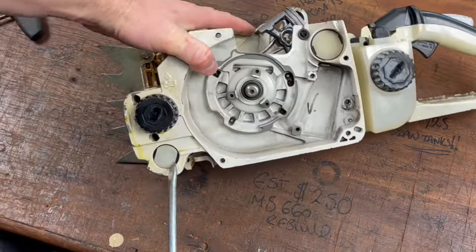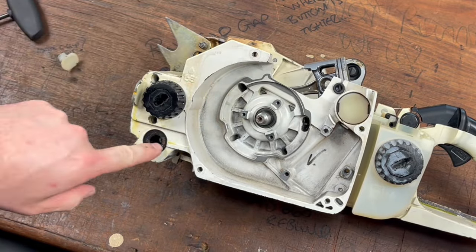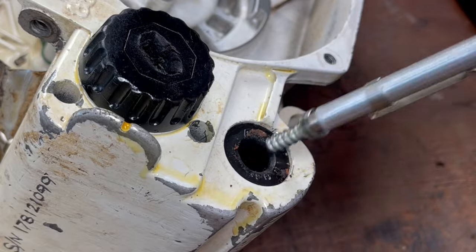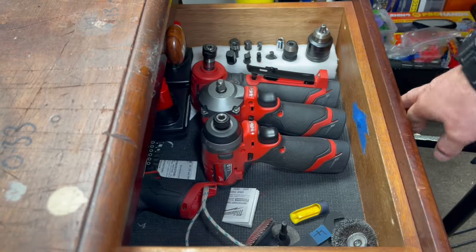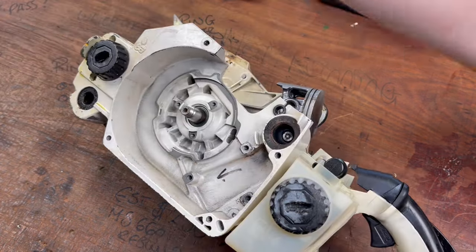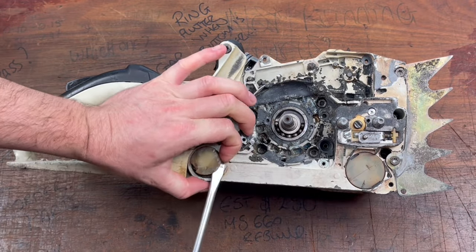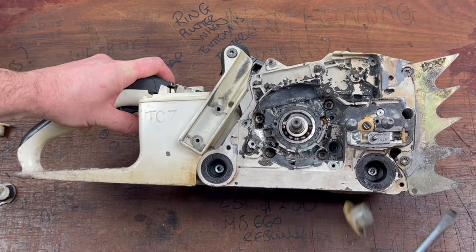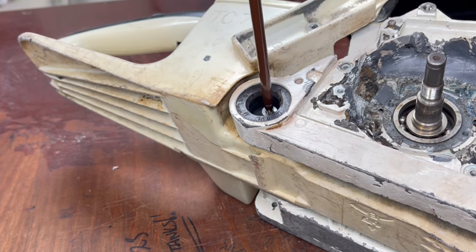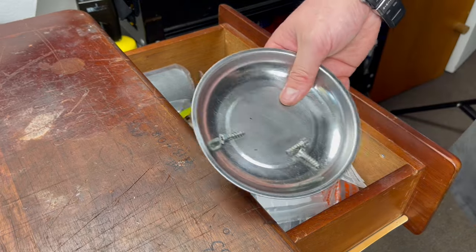What we need to do is to separate the handle from the crankcase, and to do that we just need to pop out these little plastic keepers — there are torx screws in there. These little parts trays are really handy, so if you haven't got one just grab yourself one; they're only a few dollars.